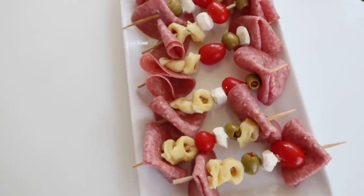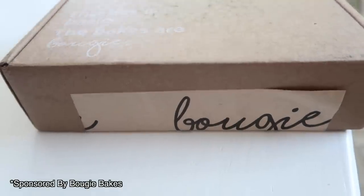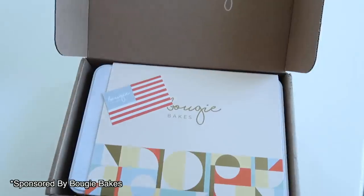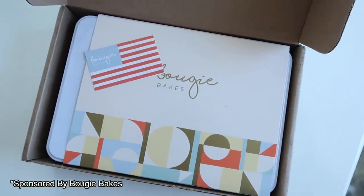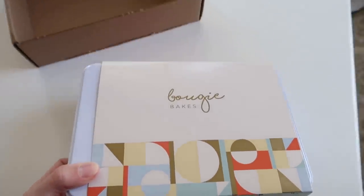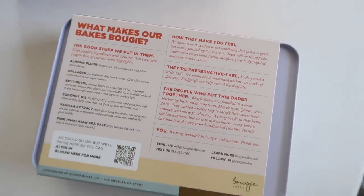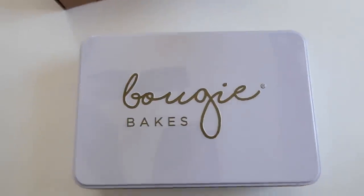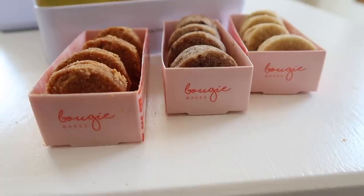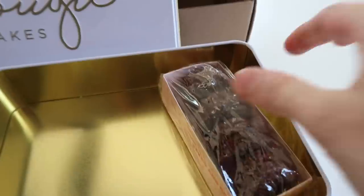Before we continue on, I want to thank Bougie Bakes for sponsoring today's video. You guys know I love giving you gluten-free and keto-friendly options, and these definitely deliver. Everything Bougie Bakes makes and sells is gluten-free, dairy-free, sugar-free, keto-friendly, non-GMO, and they also have vegan options as well. There is no baking required — everything is baked in Los Angeles and then shipped and delivered fresh to your door.